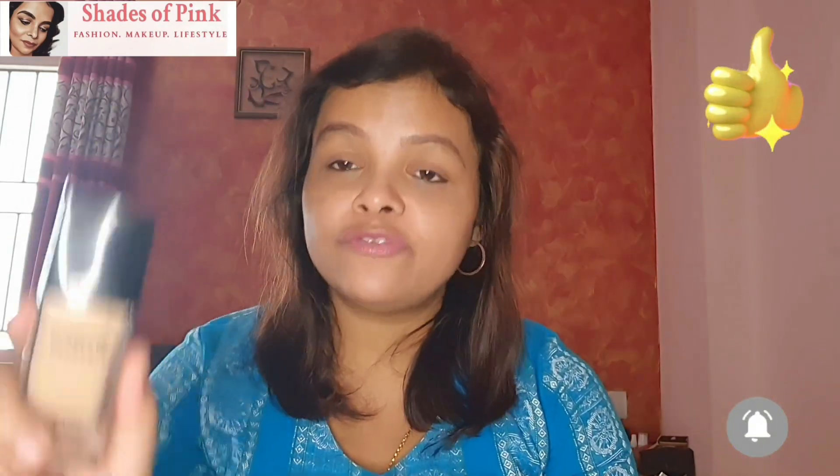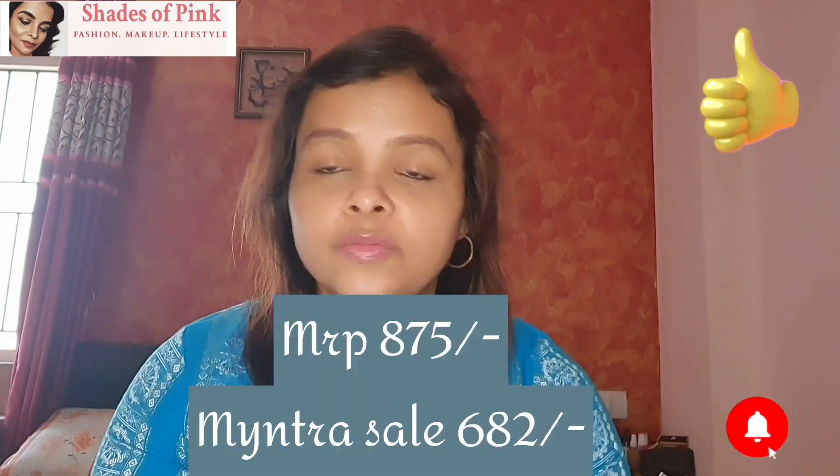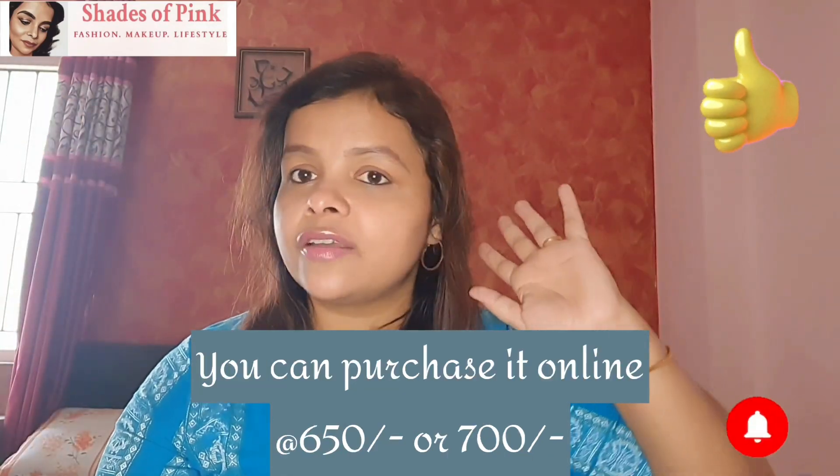Talking about the pricing — if you talk about the Indian market, then it is a great bang for the buck. This product was ₹875. When I bought it on sale, I got it for ₹682, and I was very happy. So if you talk about value, it is almost 5 out of 5.